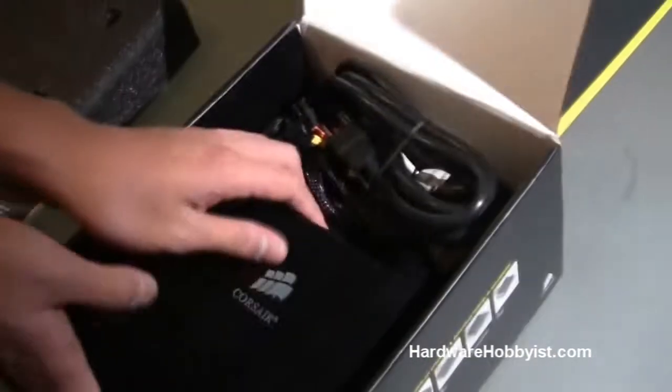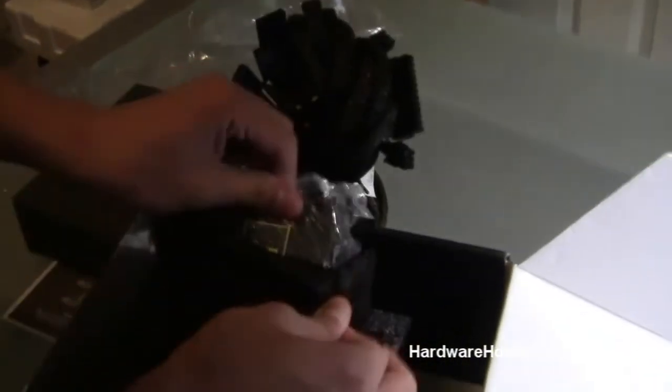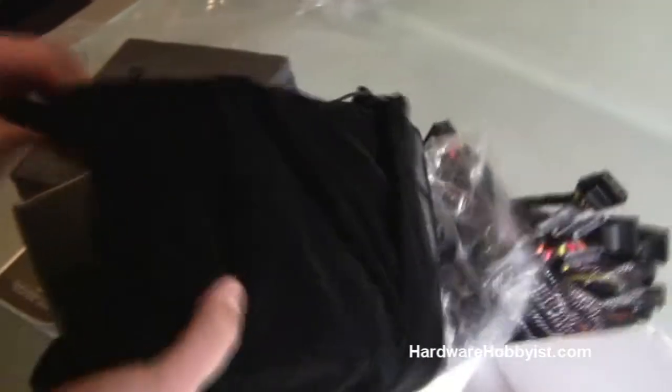Comes packaged in foam. Corsair likes to take care of their products, so they give everyone a nice velvet bag for carrying their power supply around — if you want to go to a LAN or something. These PSUs, like Max said, are really popular — top rated on sites like Newegg. There are definitely other power supplies out there, but we got this one, and it's just a great deal.